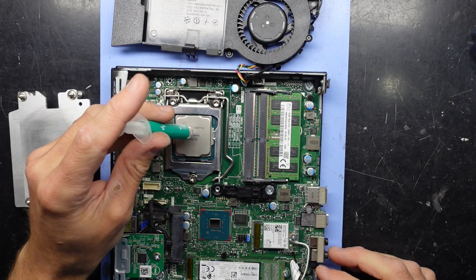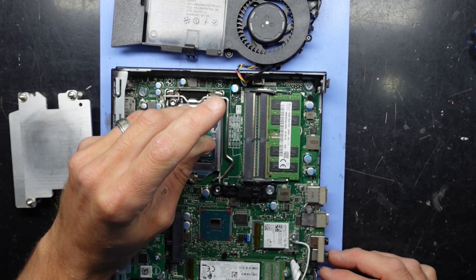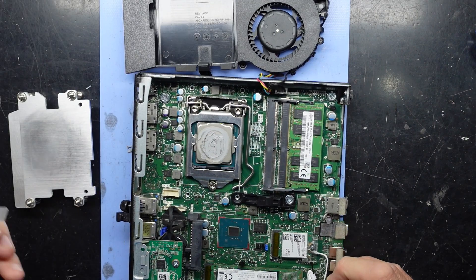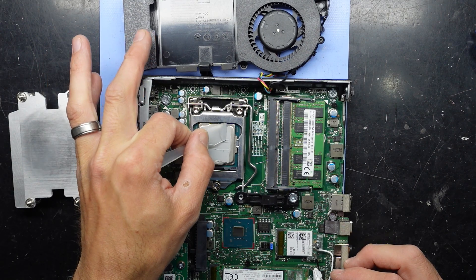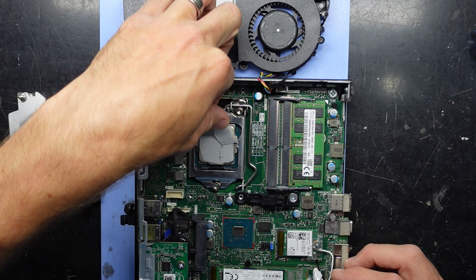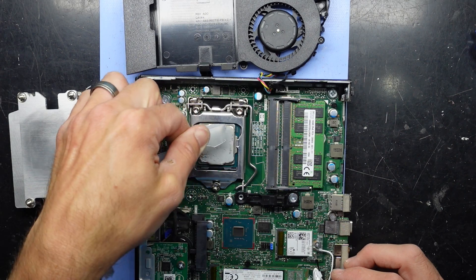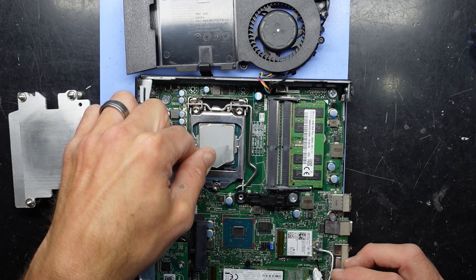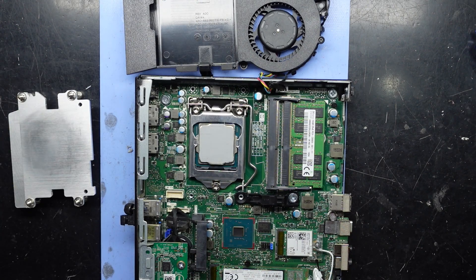Now let's put some thermal paste on it. No matter what I do here it will be wrong because the internet is always right. I'll swirl it around, then use a little spatula to finish it off. Very happy with that.